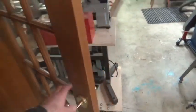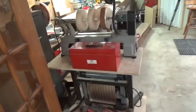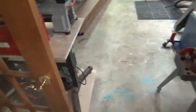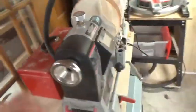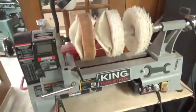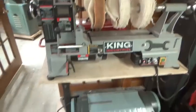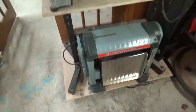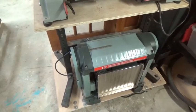Going through the door — these are the only two doors that actually work on this wall of doors. This is my midi lathe, which is my buffing station. I use it quite frequently, especially with pens, and it's on a base with wheels. Underneath sits the thickness planer, which keeps it out of the way.